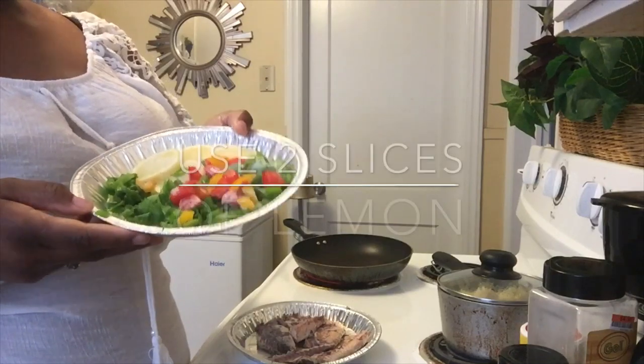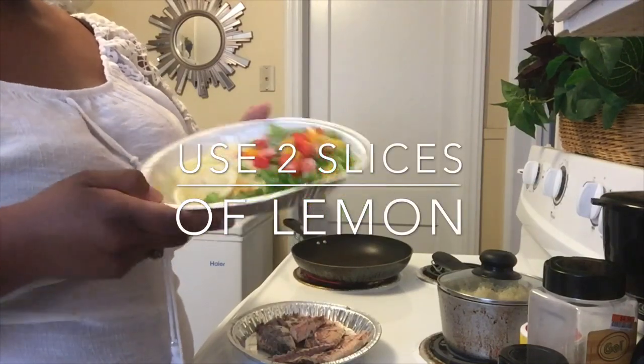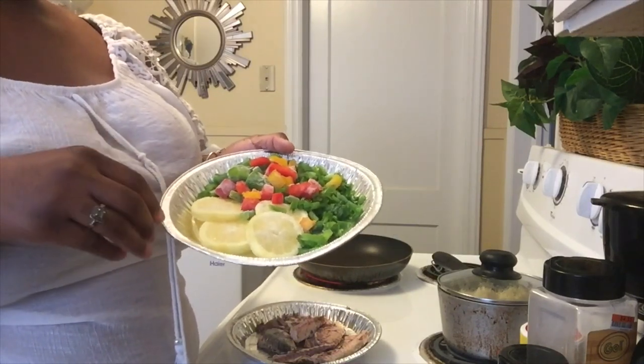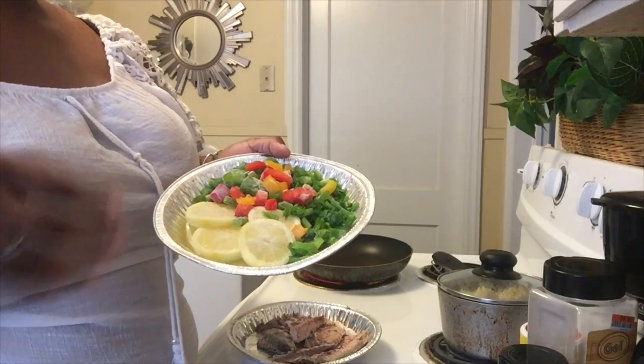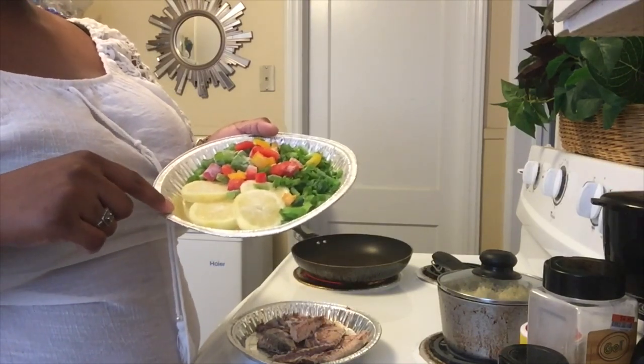Now I have some red bell pepper, yellow bell pepper, green bell pepper, some green onion, and some lemon slices. If you have lemon juice in a bottle you can use that, but I have lemon slices.